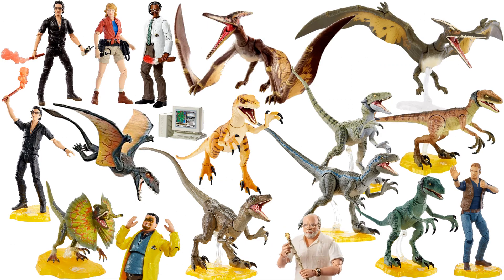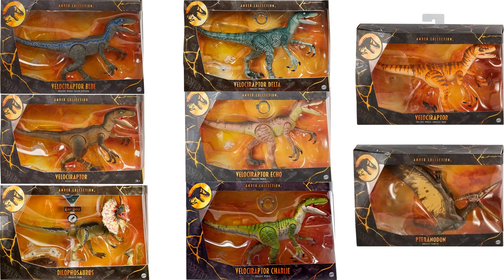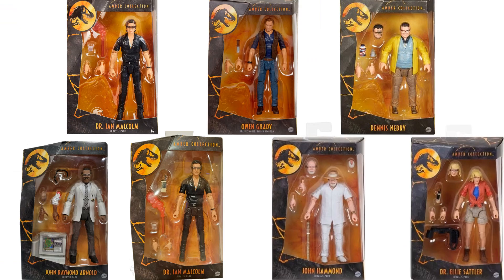Here is all of the Jurassic World Amber Collection figures loose so far, here are all the dinosaurs in package, and here are all the humans in package.